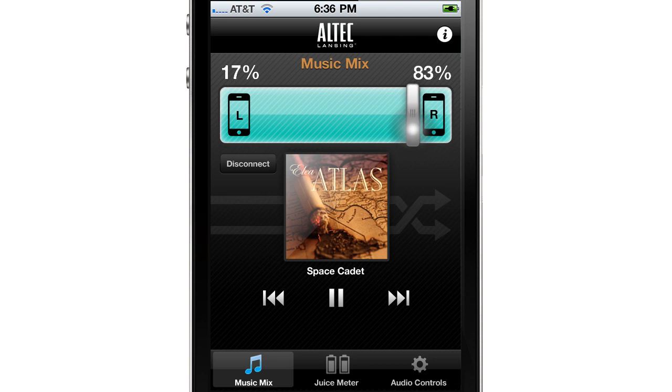Use the colored slider at the top to determine the percentage of songs from each device. For example, swiping the slider closer to the left will play more songs from the iPod in the left dock.